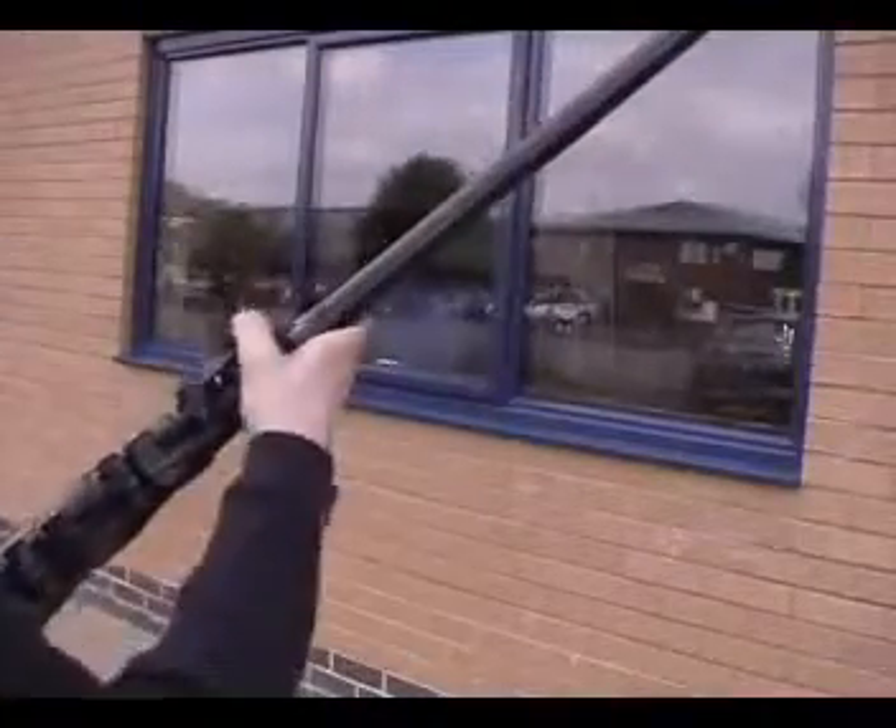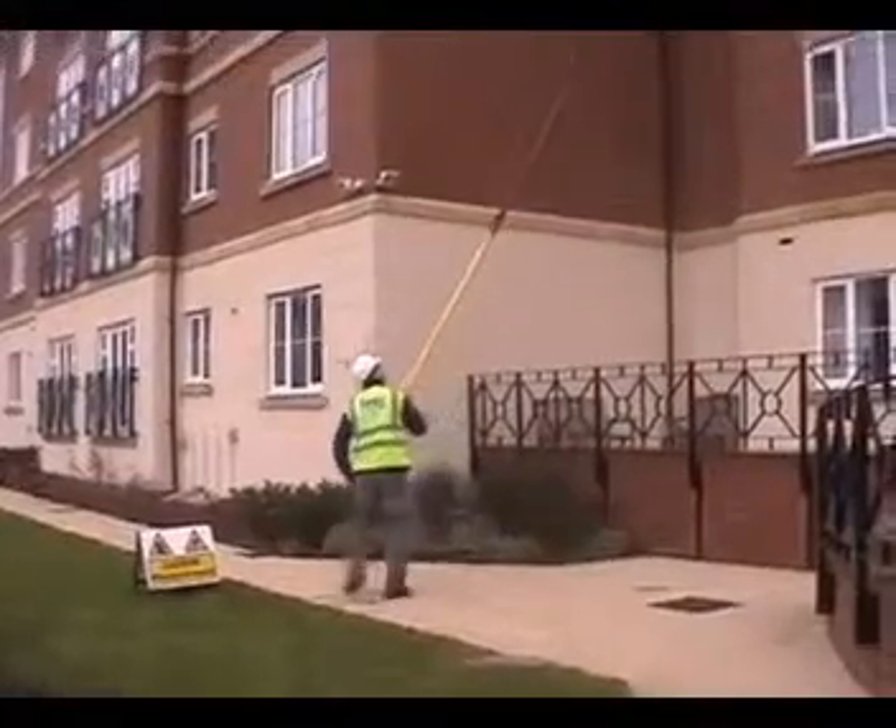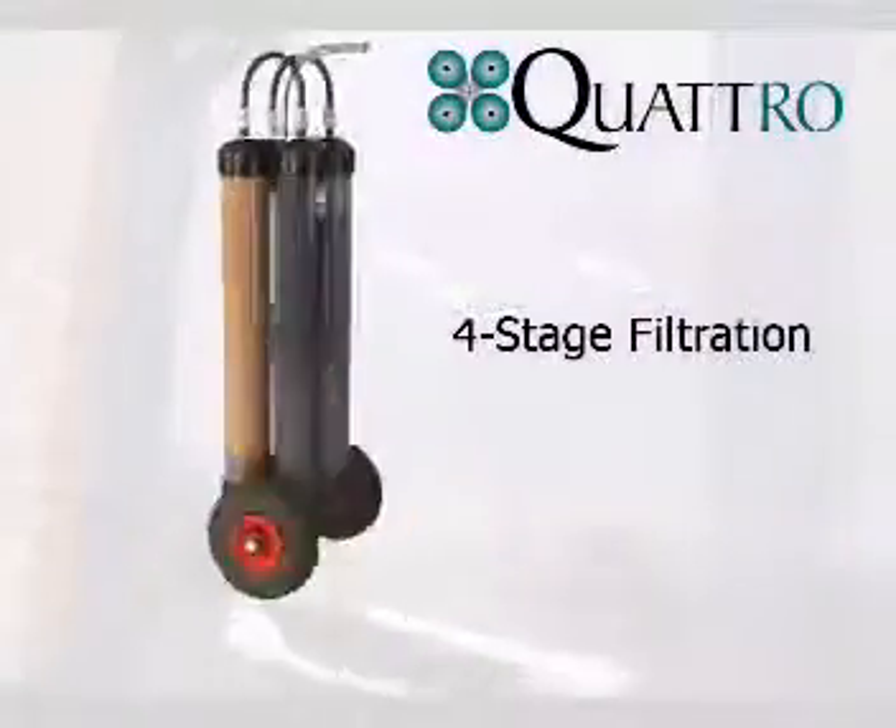Manufactured from lightweight glass or carbon fiber, Reach & Wash water-fed poles are easily extended and can be used on buildings up to 60 feet high. The supply of ultra-purified water comes from the four-stage Quattro system.